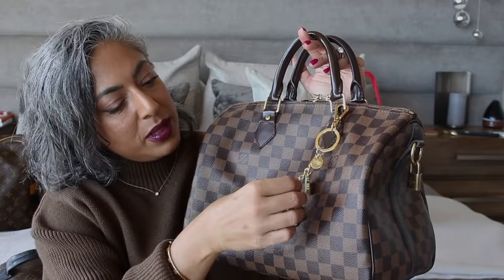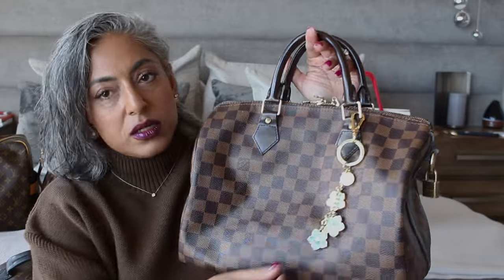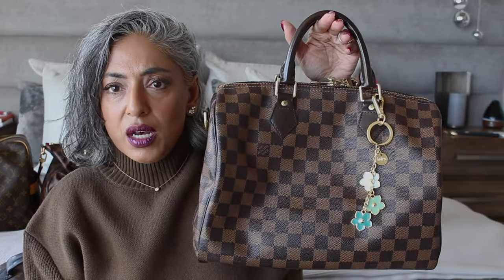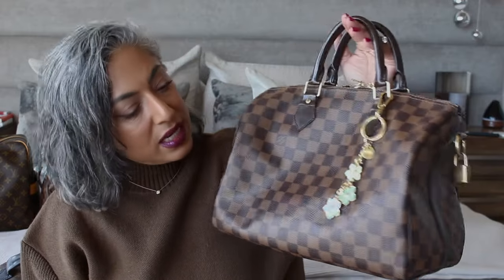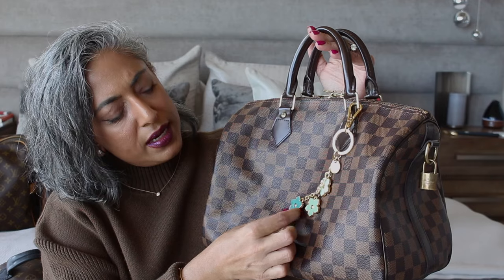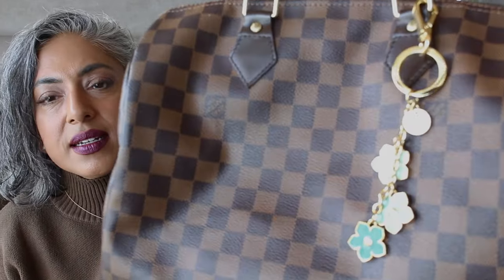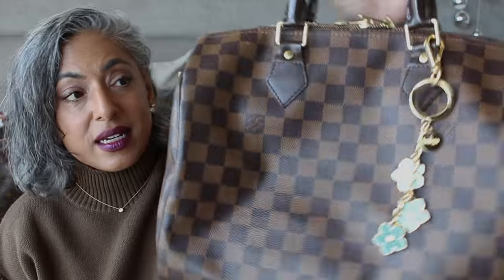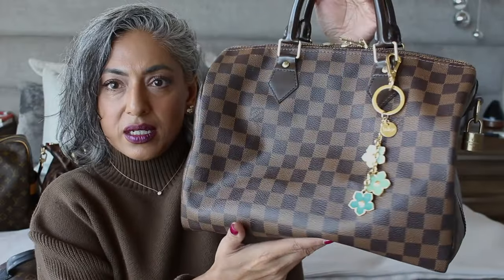I want to show you some alternate charms. This one was actually given to me by Xray Gigi — hi Gigi, if you're watching. You can find charms in different places: Etsy, different places where you can buy bag charms. You do not have to buy a Louis Vuitton charm. This one is kind of a turquoise, kind of a sage green with three flowers on it, and the gold has kept up very well — it has not faded.